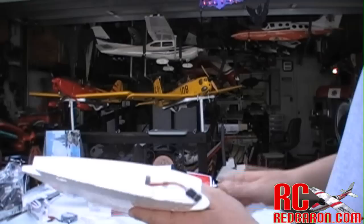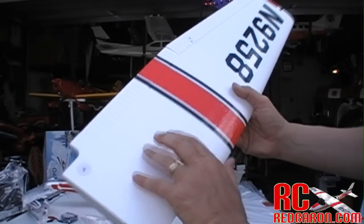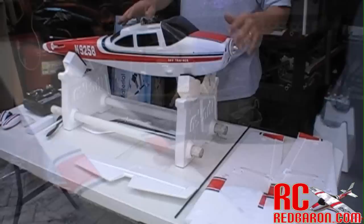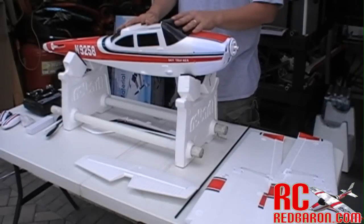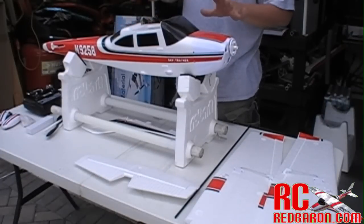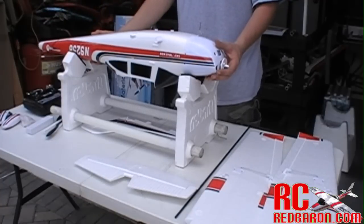This thing is going to go together really nice. I also just wanted to give a close-up because this foam is really, really strong — I'm very impressed with how strong it is. It's important to note that the instructions that come with this plane are very easy to follow. It's not a thick book, it's very thin and very easy to assemble. So we're going to go ahead and get started.